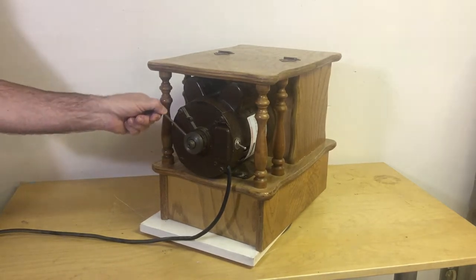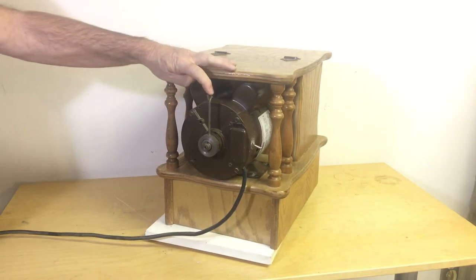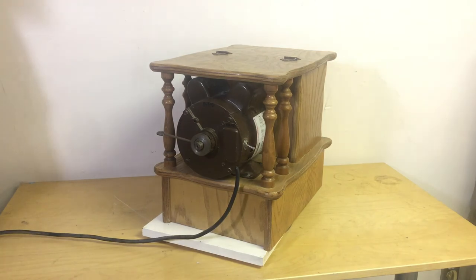Why don't you demonstrate that there. See, that's all you got to do to change the grind — just move that lever. It's a great wheat grinder. I know you're just gonna love it.